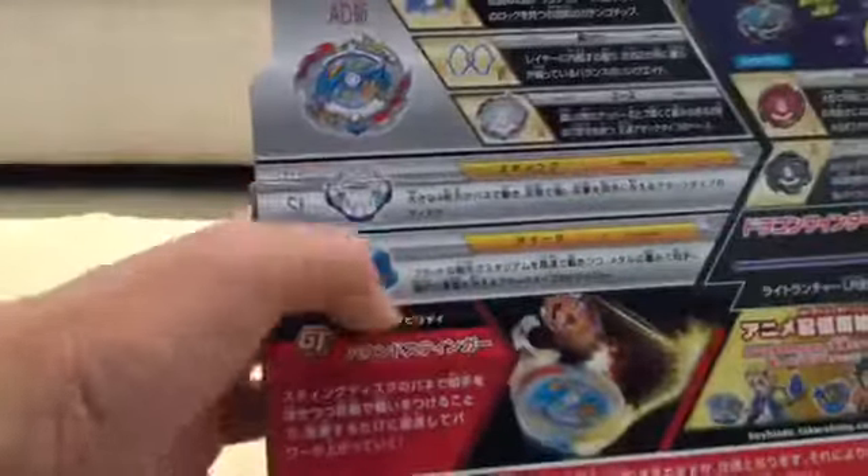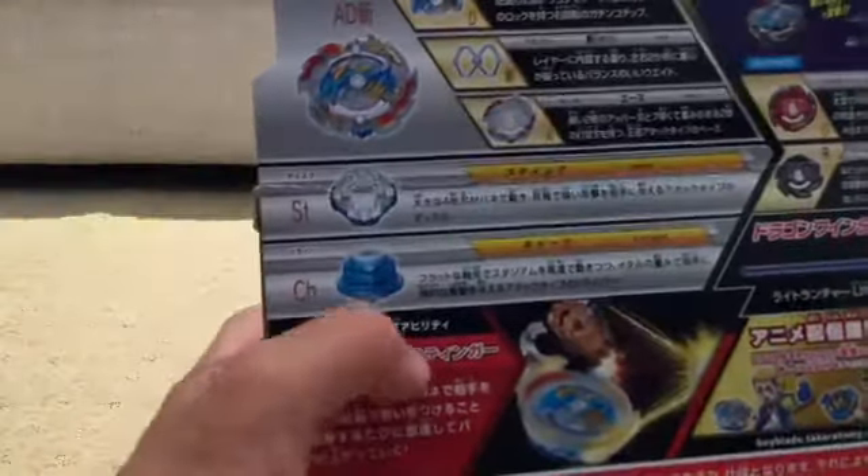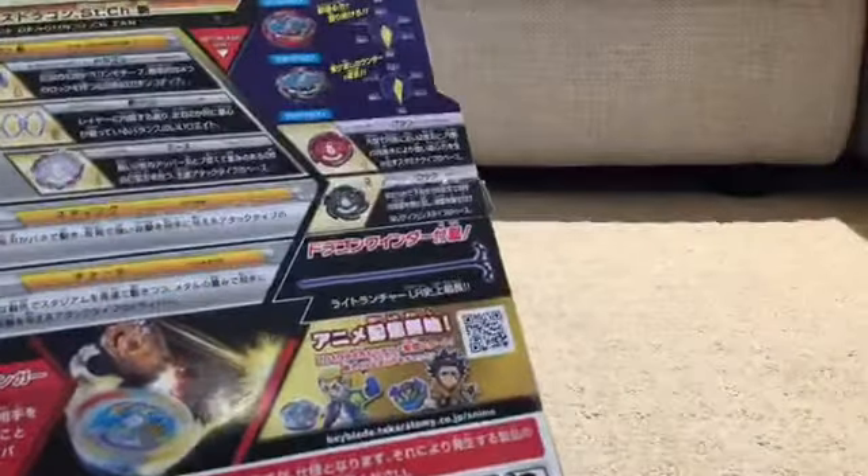So now let's take a look at the back of the box. It shows the pieces — Ace Dragon right here, the sting disc, and the charge driver. Over here is all this other stuff in Japanese that I can't read.